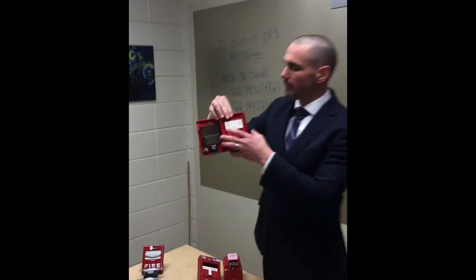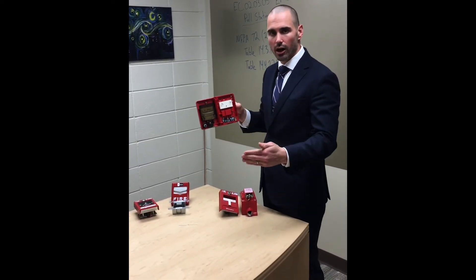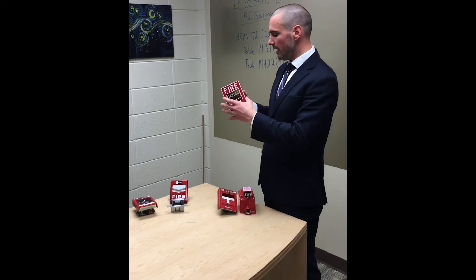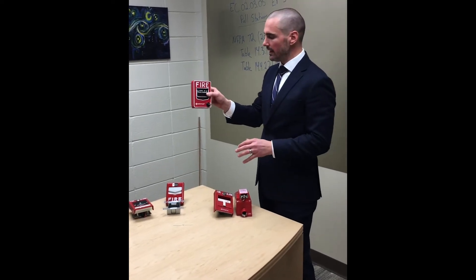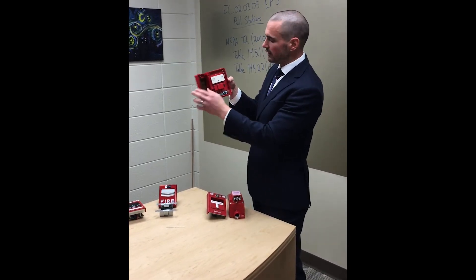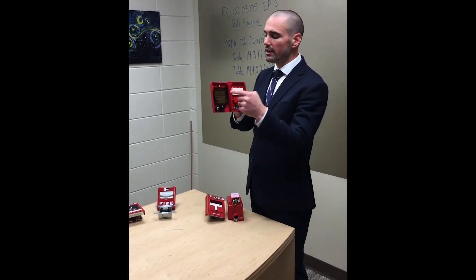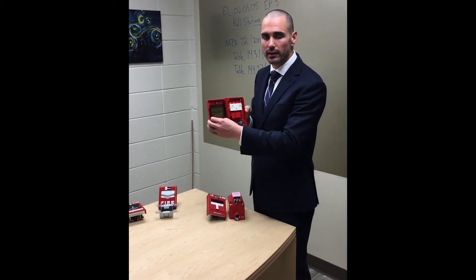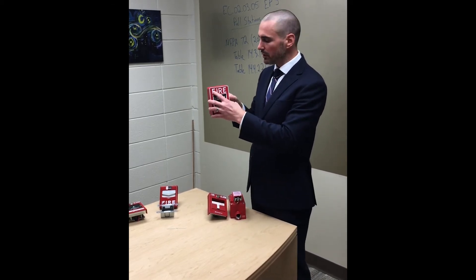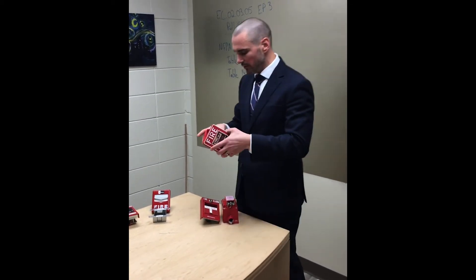Just to recap on addressable devices: at the panel, whatever the loop and address of this is, that's what shows up, so you know exactly what device went off. If your panel is programmed correctly, it'll tell you the location. But what we see too often is ITM personnel will come in, open this up, and instead of pulling it down, they just flip the switch. That's not a functional test — that's not the intent. The reason we're talking about this is plastic components break over time. You have to make sure that it locks and actually triggers correctly. Follow your ITM team someday and make sure they're doing it the right way.